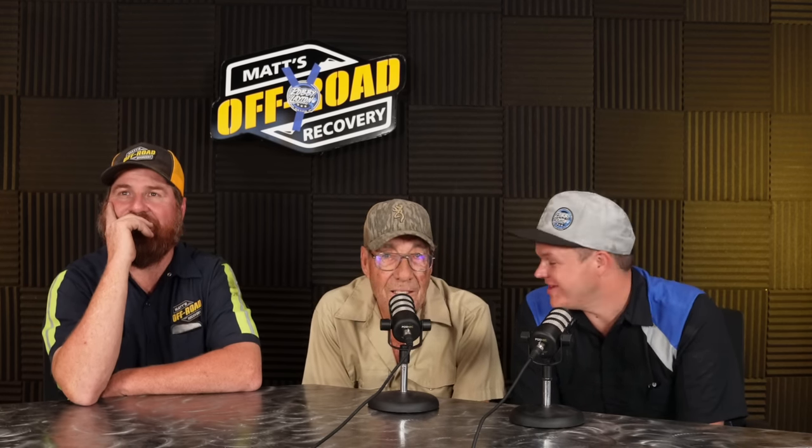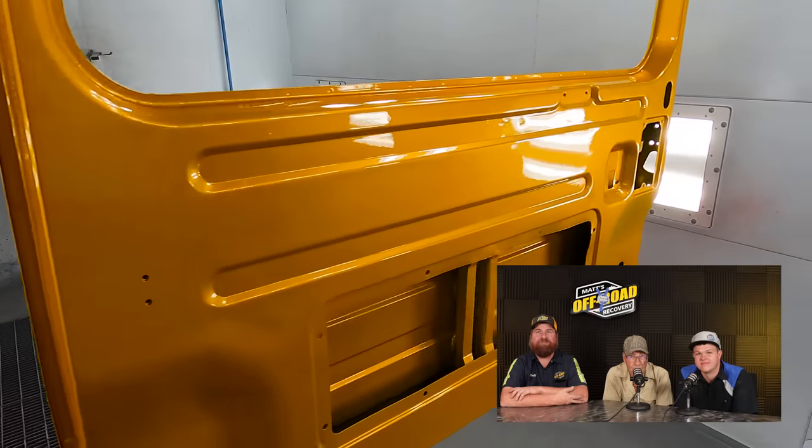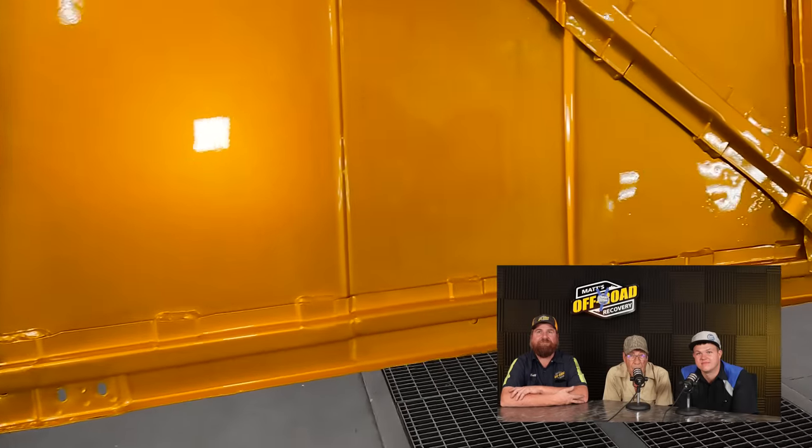It does on all of them — Dodges especially. Dark colors are worse than white, you know — it peels from the sun. I've got everything jammed. I've got two coats of clear over this gold. That means everything on the inside is painted.